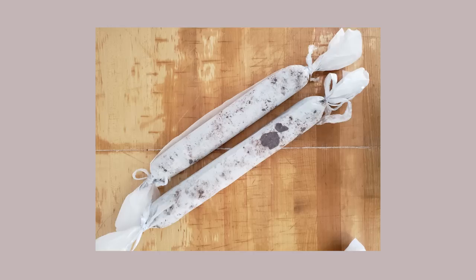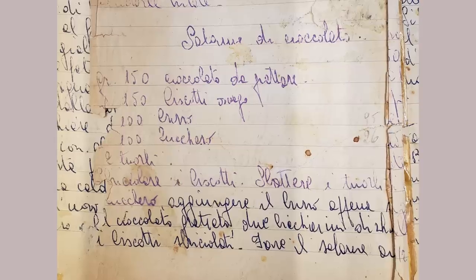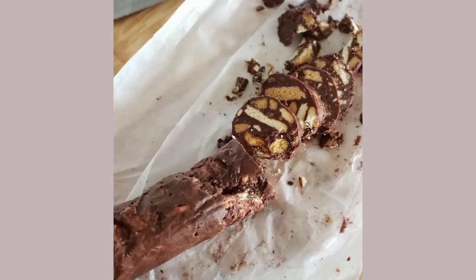My grandmother's recipe was just straightforward: cookies, eggs, chocolate, and sugar. My mom is actually handing me my grandma's recipe book right now — here it is. So the cookies are crumbled inside, and when you cut it in slices, the cookies recreate the fat of the salami. It's a dessert you can keep in the freezer, and whenever you're hungry, you just cut a slice and eat it. Thank you so much for sharing this recipe with me — it was really fun talking to you guys.